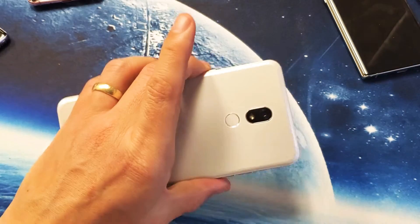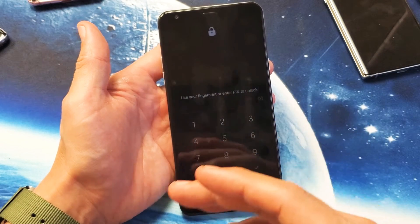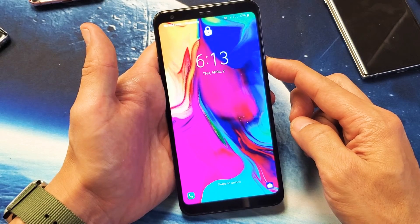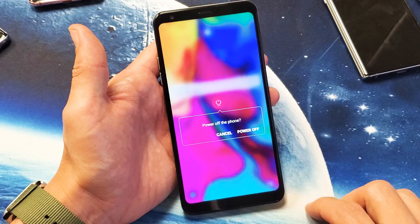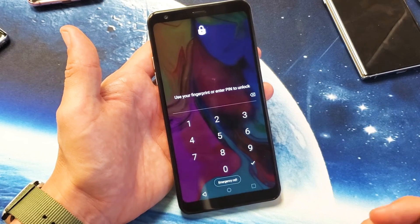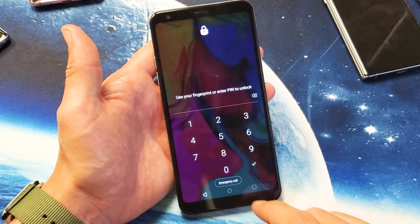I have an LG Stylo 5 here and I'm going to show you how to bypass this password when you're trying to do a factory reset. When you want to do a factory reset, if you've got your password, the first thing you have to do is turn off the phone. However, it might ask you to enter your PIN, password, or swipe code just to turn the phone off.